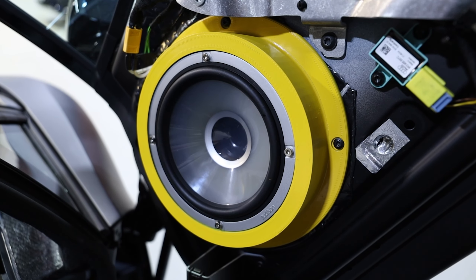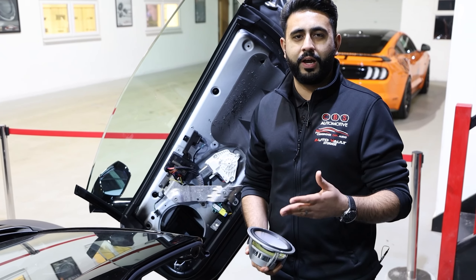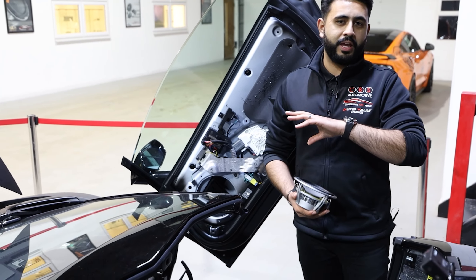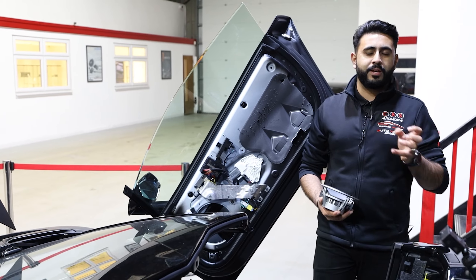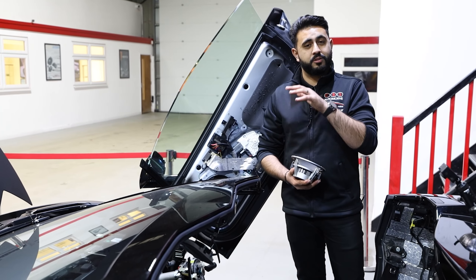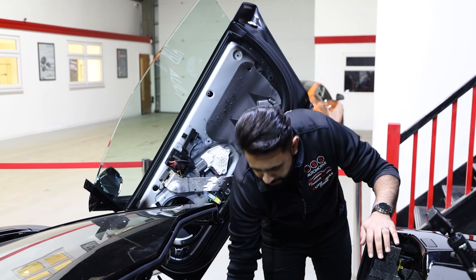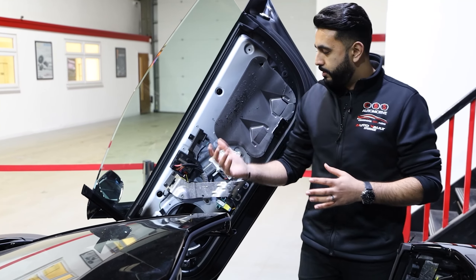The speaker is going to be hidden behind the Sensonym grille. However, the custom A-pillars that we'll be building later on, housing Alderson Thesis tweeters, will be on-axis and moving away from that stock location. There'll be a full video on that when we get to it, because it's a very important part of getting the system exactly how we need it. So it's not only the speakers that are going to be changing, but soundproofing the door is an important part too.